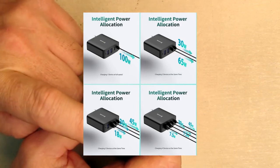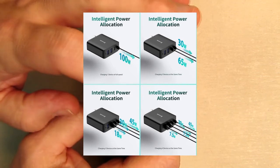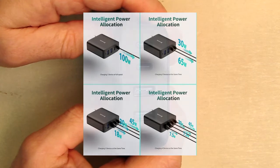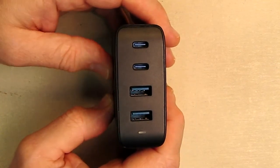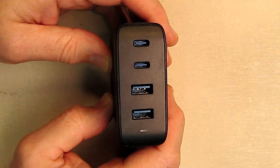If you're using both USB-C ports together, it's 45 watts and 30 watts, with one of the USB-A ports at 18 watts. If you're using all four ports, it's 45 watts, 30 watts, and 7.5 watts each on the USB-A ports. That's important to know because the 100 watts is divided up based on usage — but that's still a lot of power going to your phone, laptop, or whatever you're charging.